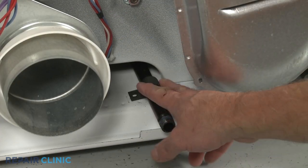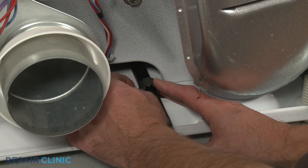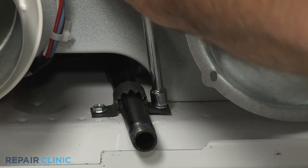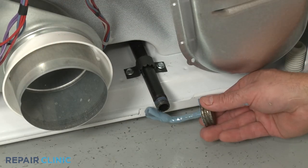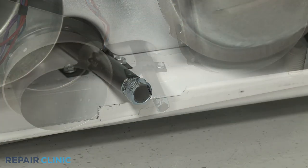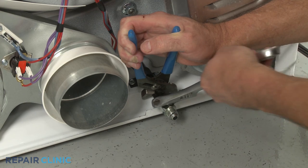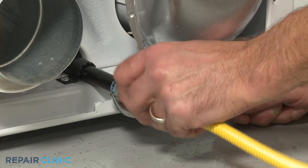Reposition the existing bracket to secure the gas inlet pipe and secure it with the screws. Apply thread sealant to the threads of the gas inlet pipe. Then attach the fitting and reconnect the gas line to the fitting.